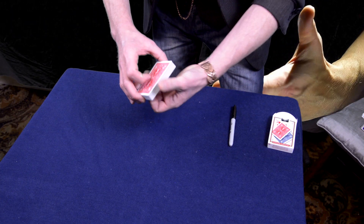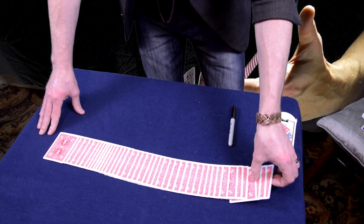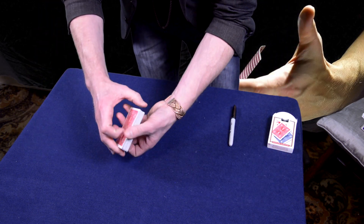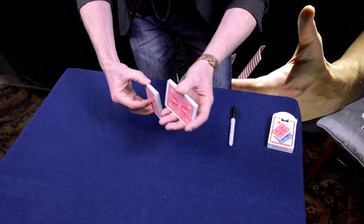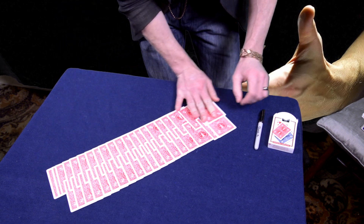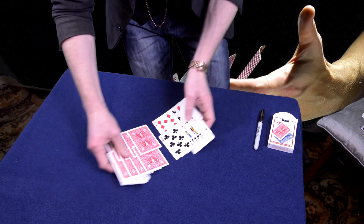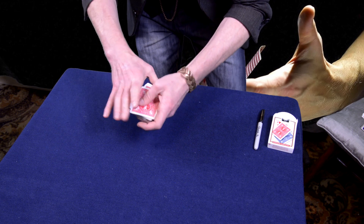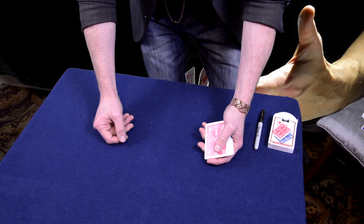Now, why I became a magician is because when we're children we believe that magic is real. We believe in Santa Claus, we believe in the Easter Bunny and all sorts of other magical things. But as adults we become sceptical — we stop believing in those things. What I do is I use sleight of hand, misdirection and distraction to create the illusion that magic is real. And what that does is it leaves you with a very unique feeling — a feeling that simply reminds you of what it felt like to believe that magic was real.